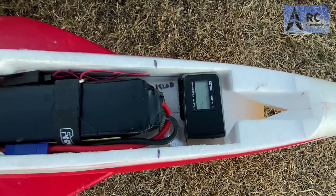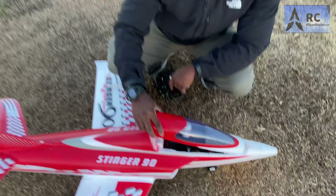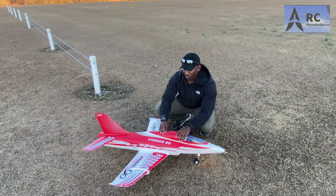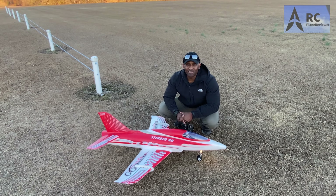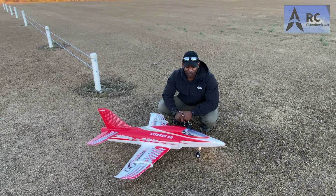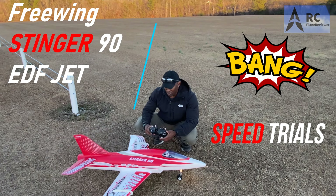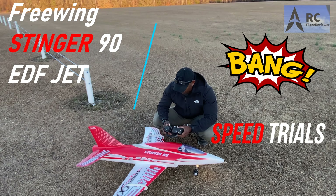Speed trial time, boys and girls. We're going to do a speed trial — full mile an hour, as fast as it runs. I've always wanted to see how fast this thing goes. It's fast and it's got tons of power. I got the handy dandy radar gun here. See what we got going on.